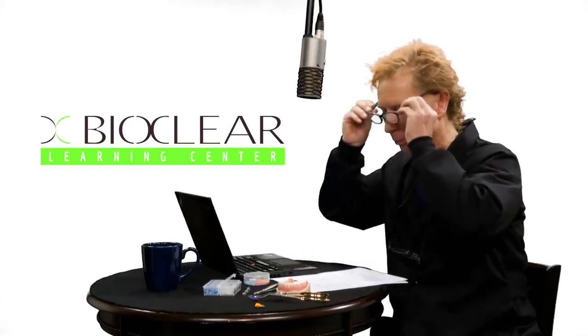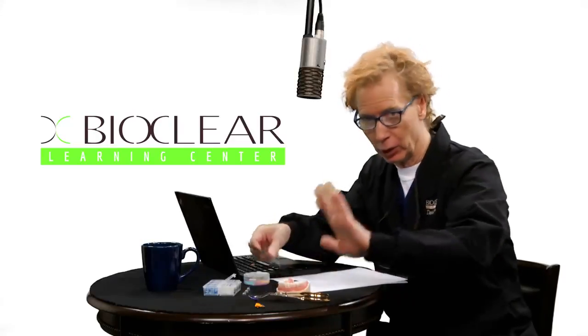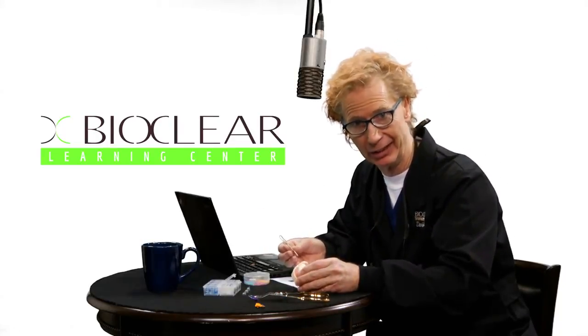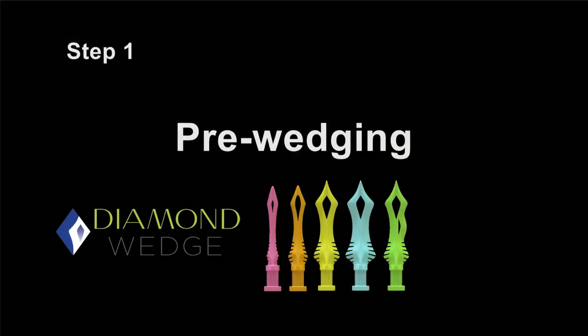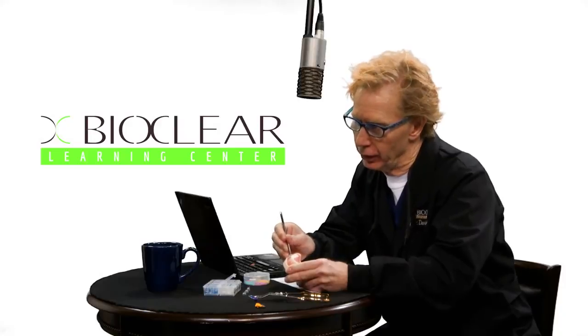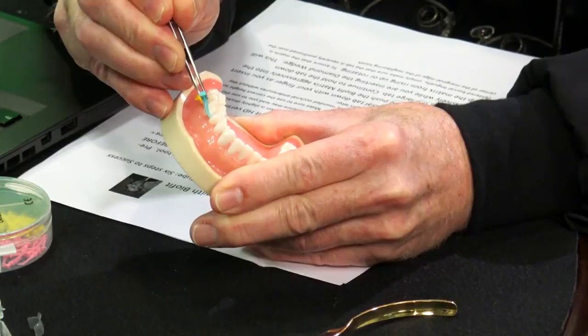Number one: pre-wedging. Pre-wedging has a whole bunch of benefits we can review another time. We want to place the pre-wedge before we cut the cavity preparation. We're going to insert the appropriate diamond wedge at about a 45-degree angle, like a suture needle.